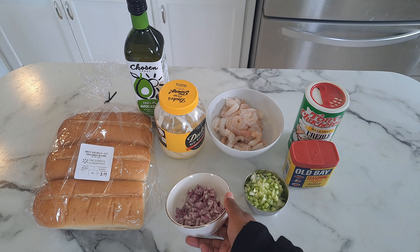My cast iron skillet is preheating with about a tablespoon of oil, so let's get started cooking. We're going to add our shrimp to the skillet and spread it out a little bit. I'm doing two batches, and we're going to cook them on both sides for about two to three minutes until they are pink and fully cooked.